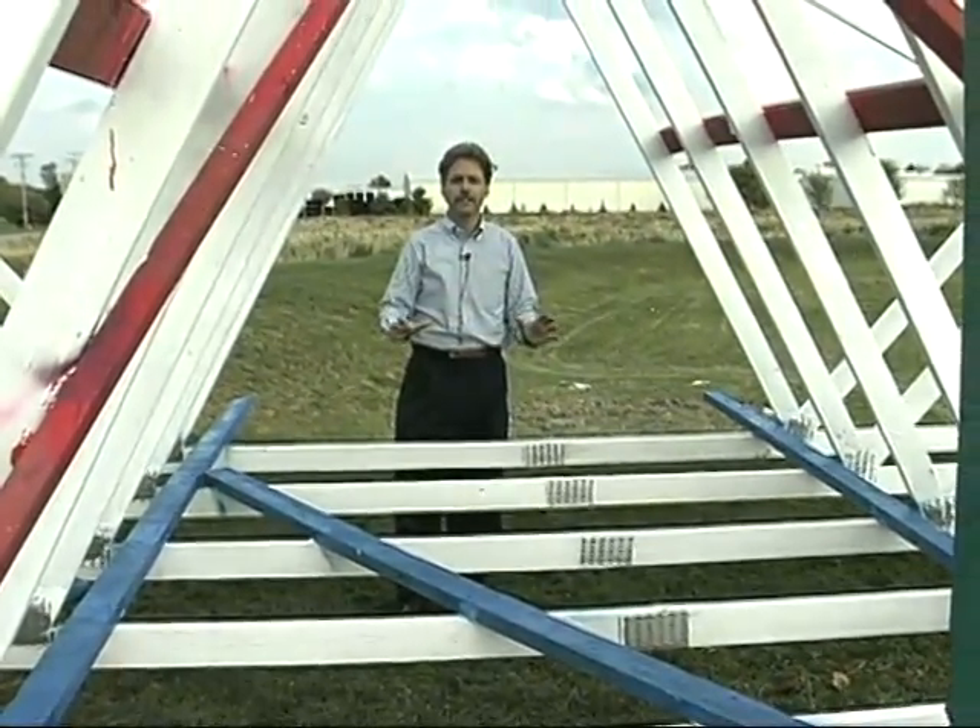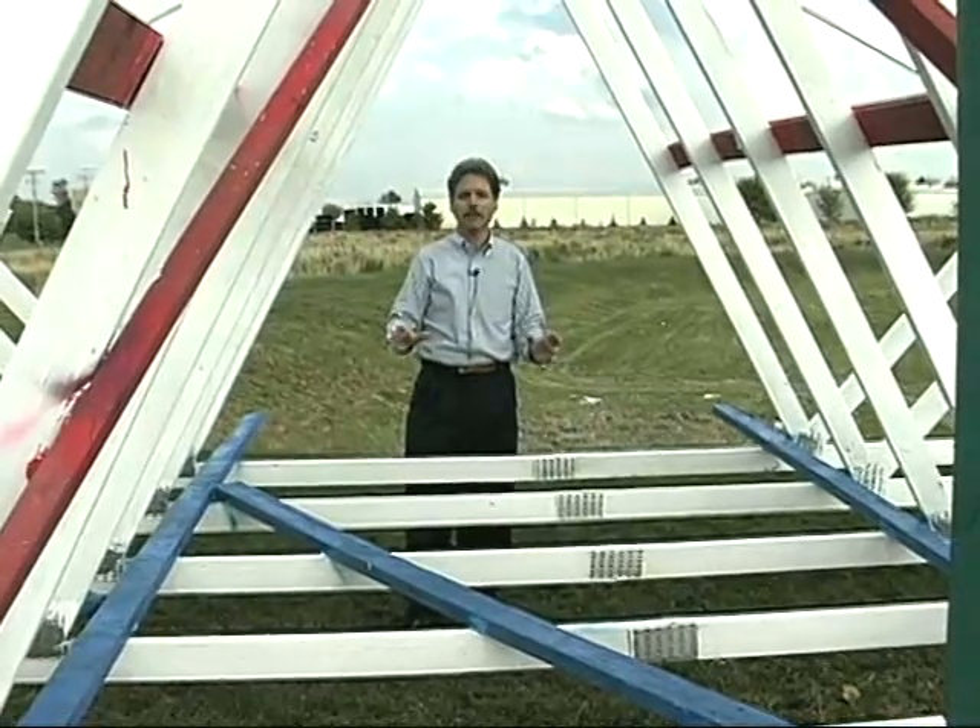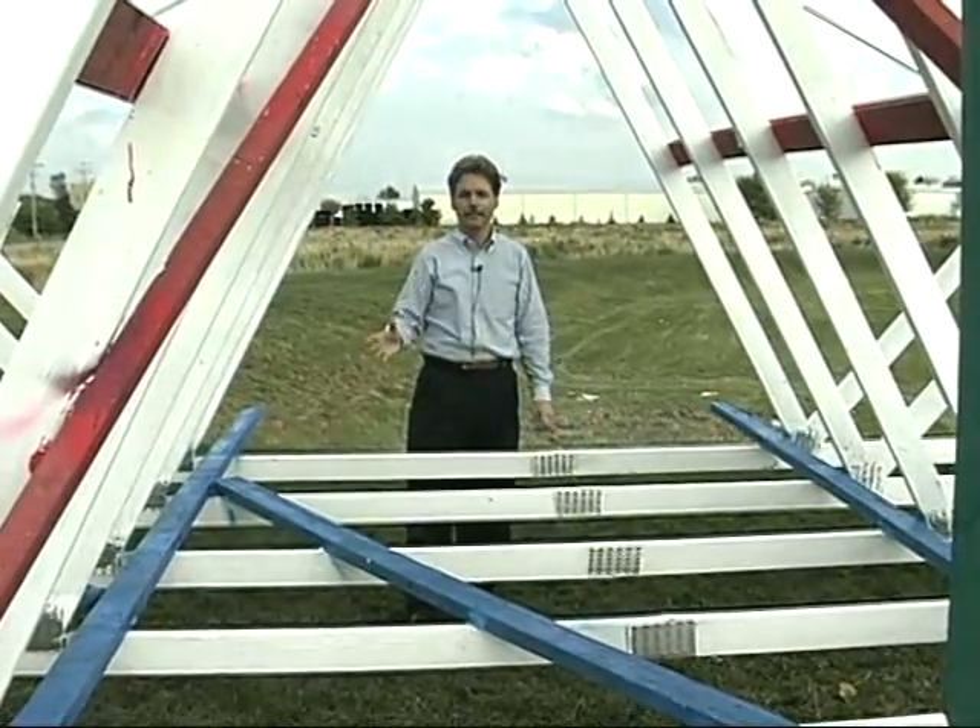All of this bracing must be a minimum of 2x4 grade-stamped lumber.